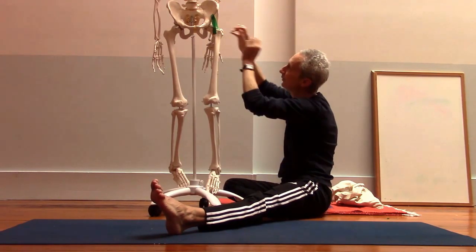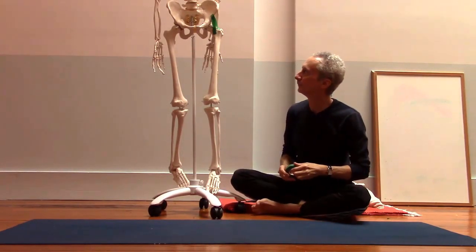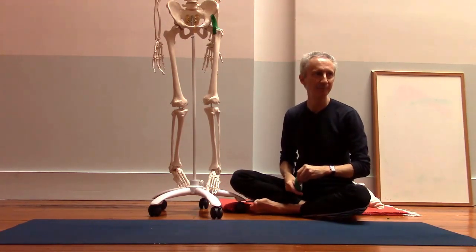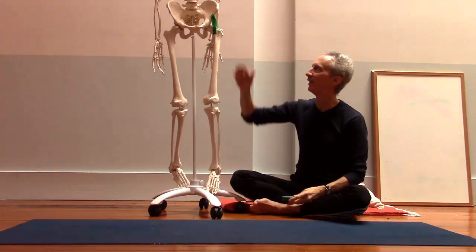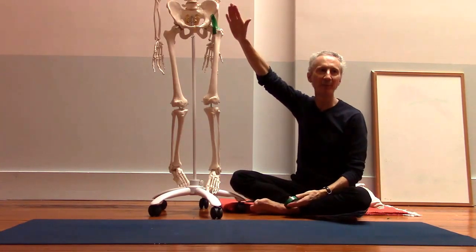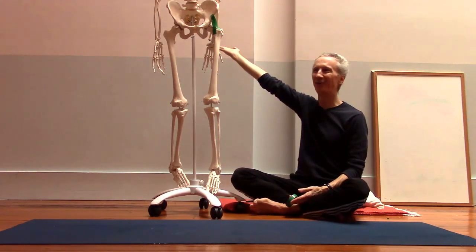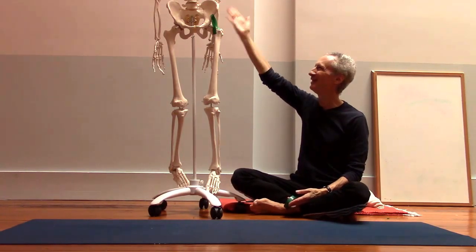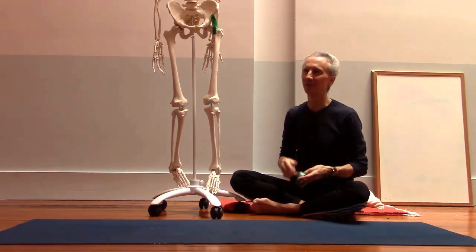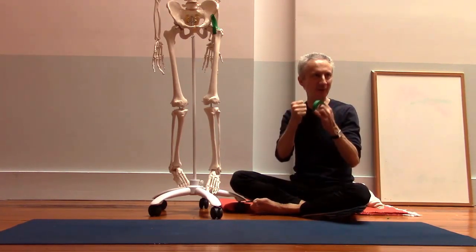The iliofemoral is the strongest ligament in the body. The reason it's so strong is that it helps us maintain upright posture — it prevents hip extension, or another way of thinking about it, it prevents the upper body from falling backwards off the femurs. When we're standing upright with the hips fully extended, we don't have to use as much muscular effort to stay upright, because the ligaments lock tight and hold us in that position.